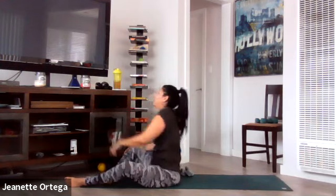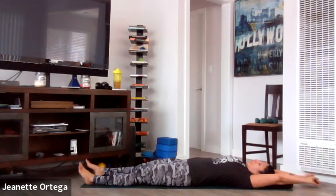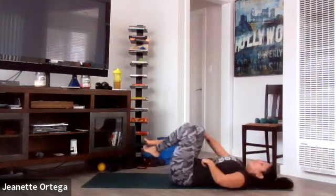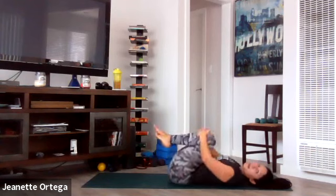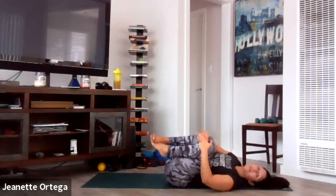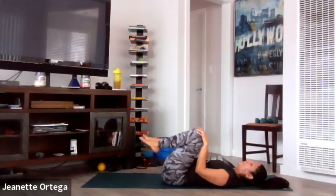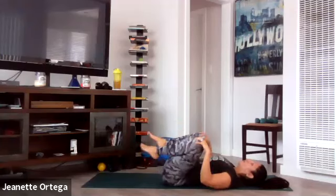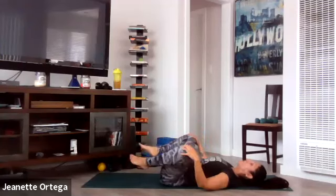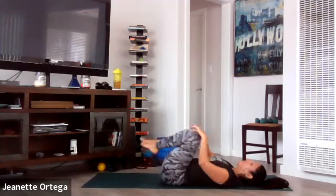Now bring your knees into your chest and rock side to side. I hope you're sweating and out of breath like I am — these home workouts have been kicking my butt, and that's a good thing. Gently take your hands on your knees and just start to circle them out — so good for the hip flexors. Switch directions — opposite direction of the circles — so we get both ranges of motion in our hips.